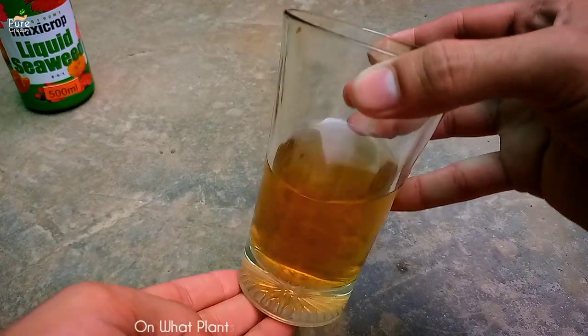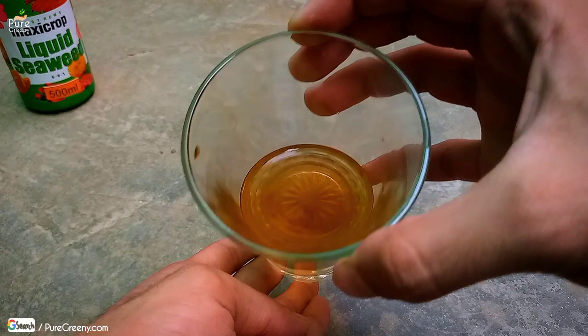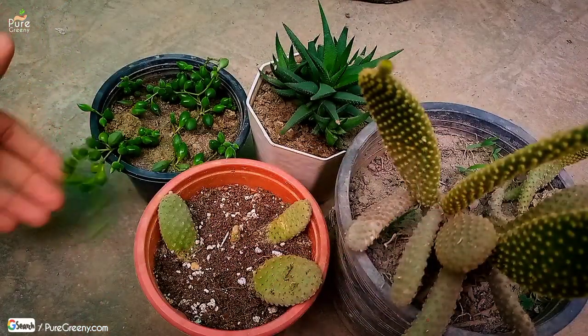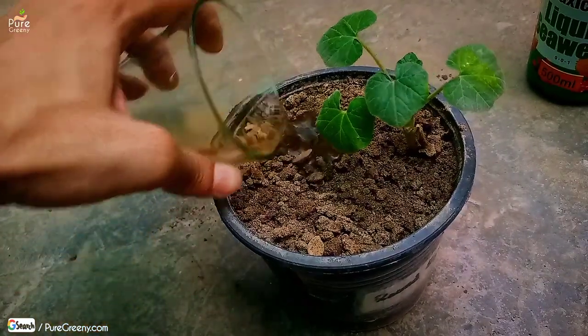You can use seaweed fertilizer for all plants, especially heavy feeders. However, avoid using seaweed liquid on plants like cacti, succulents, and newly repotted plants. For seedlings, use only a small amount.